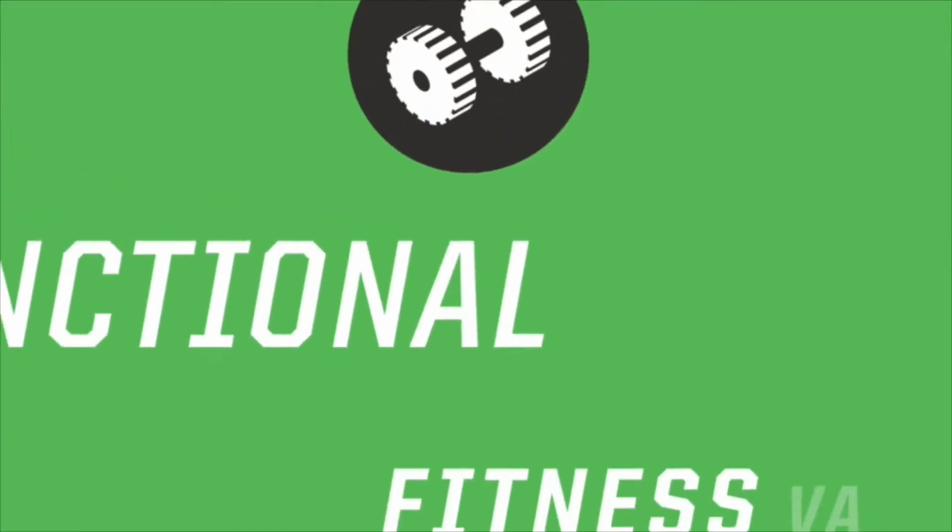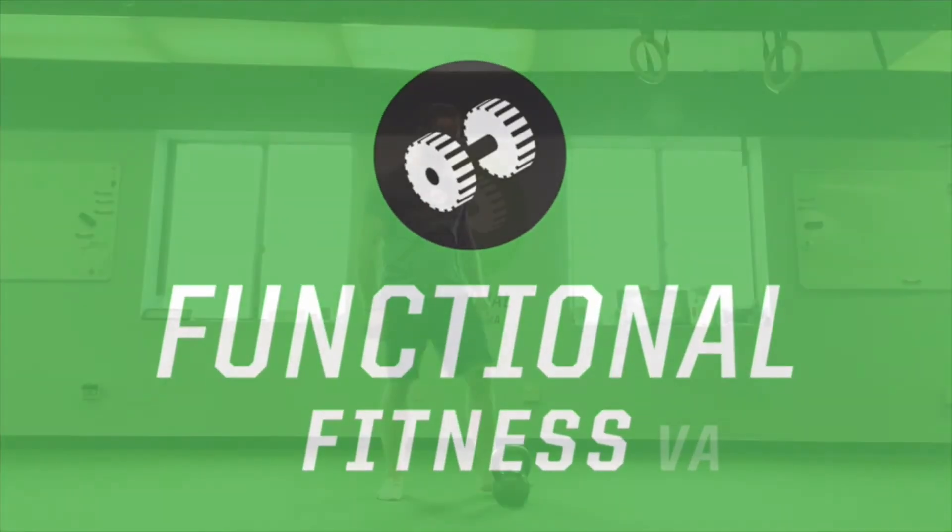What's up guys, it's Kayvon from Functional Fitness VA and today we have a little lower body circuit for you.